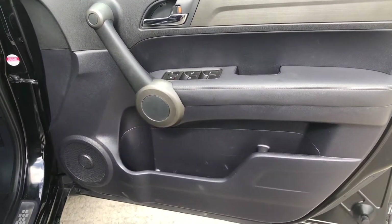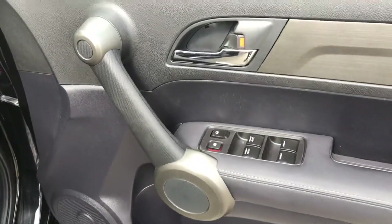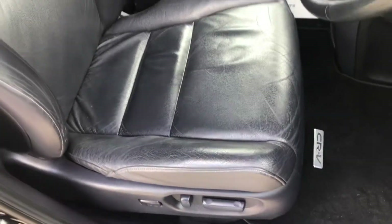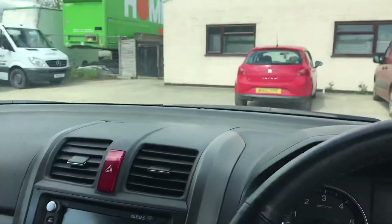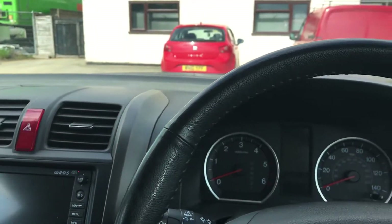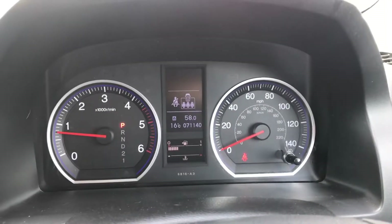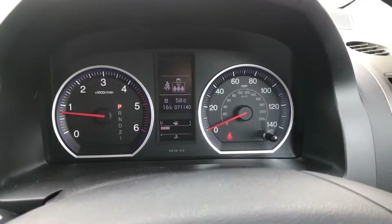I'll start with the driver's door — that's all in good shape, but just to point out there are a few little light scratches on the plastic, which is something you will get with the age. The driver's leather seat is all good, with just a bit of wear on the bolster. We've done a full service on this one as it was due a service when it came in to us. You've got MOT until the end of April next year, and the mileage is 71,140 miles — running exactly as it should be.